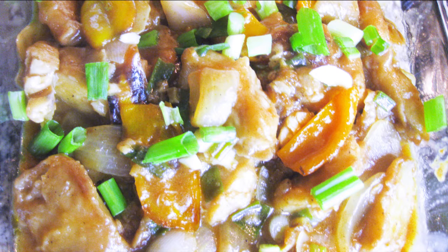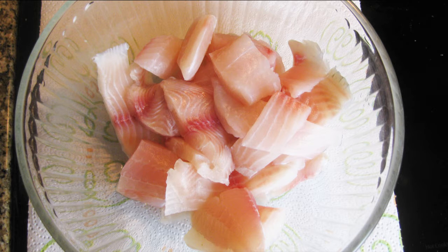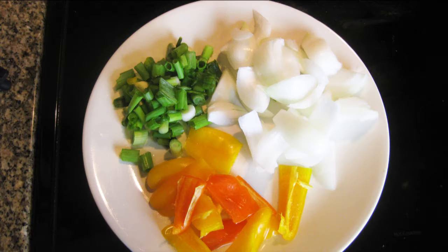To make this beautiful gravy chili fish, we need fish fillet — boneless fish fillet of any fish of your choice. Here I have taken tilapia fish fillet.